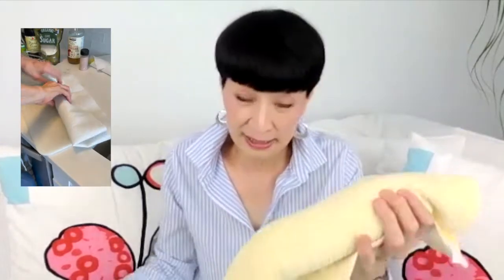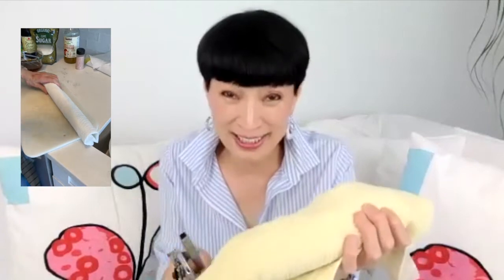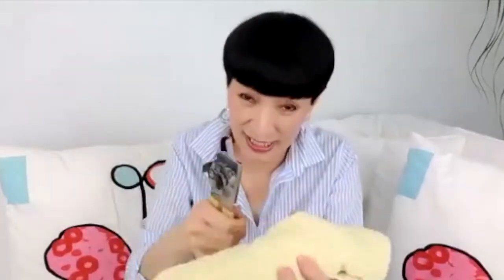I wrapped the cucumber with a claw and hit it. In my case, I had only a can opener, so I put it on the board — the cooking board — and did like this.